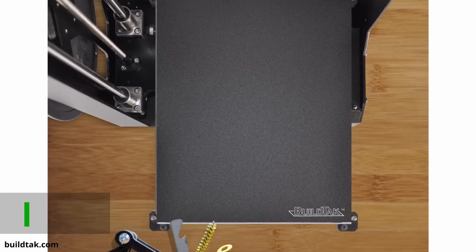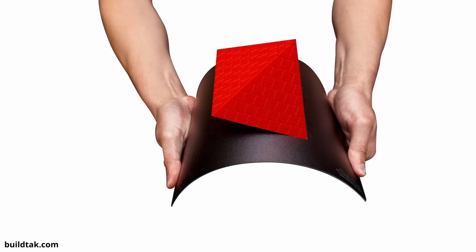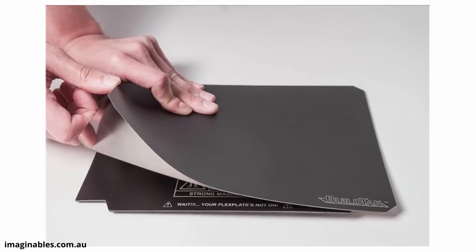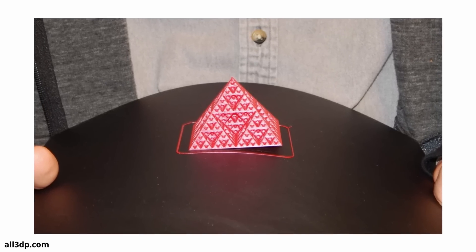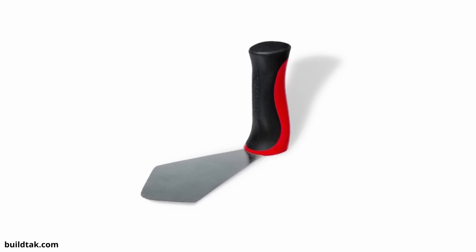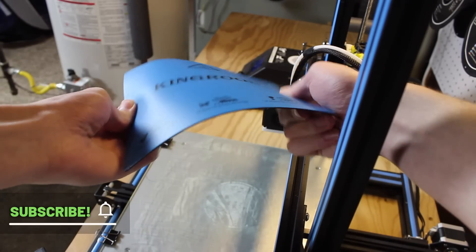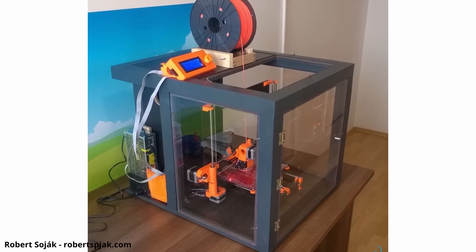Also in Tier 3 is the Build Tak flex plate system. This system comes with a magnetic base plate, a metal spring steel sheet, and a Build Tak surface. You install the magnetic base on your printer and the Build Tak sheet to the steel — the flexible steel sheet then snaps onto the magnetic base for great print adhesion. When the print is done, you just take the bed off, flex it, and all the parts fall right off. It works so well and is extremely convenient. You can also have multiple bed surfaces, like a PEI sheet, that you can swap onto your printer. It is about $140 for the CR10 size, but super convenient and worth it.